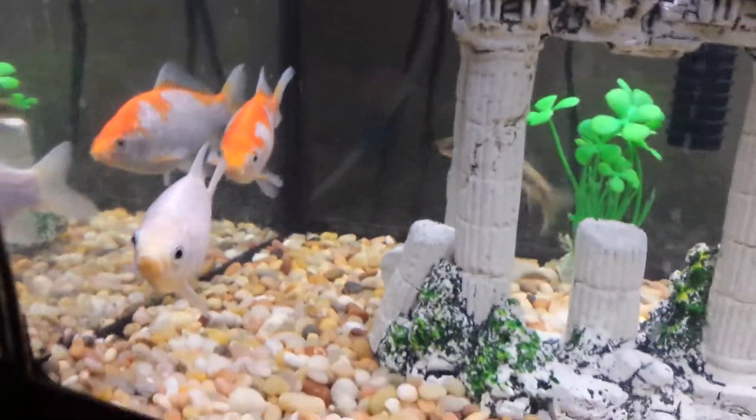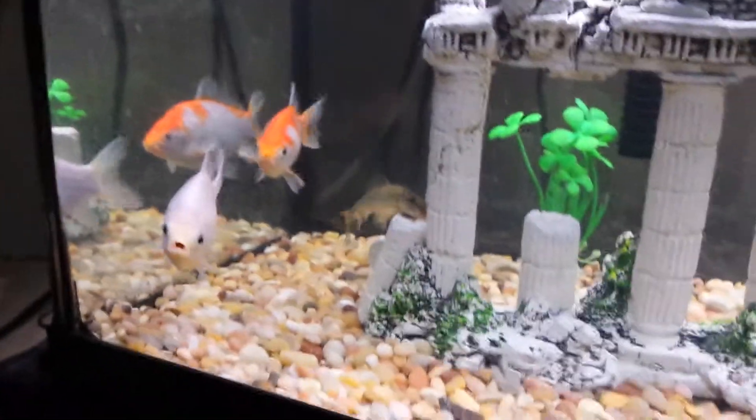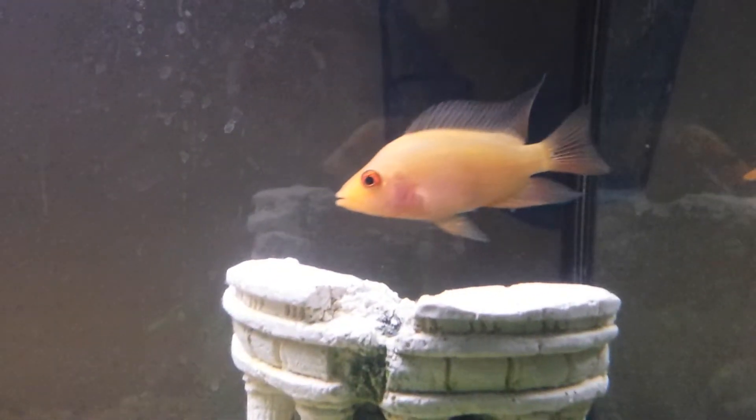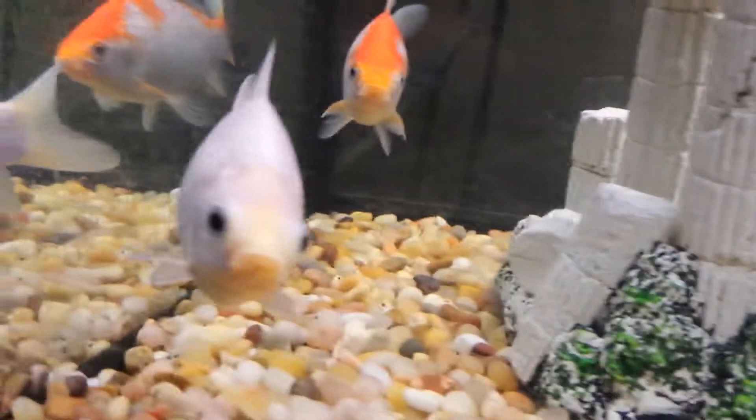I have a Chinese algae eater and these two guys. I feel bad — the red devil's been picking on them a bit, ripping off their scales and stuff. If they do a quick swim by, I'll show you. Yeah, right there.